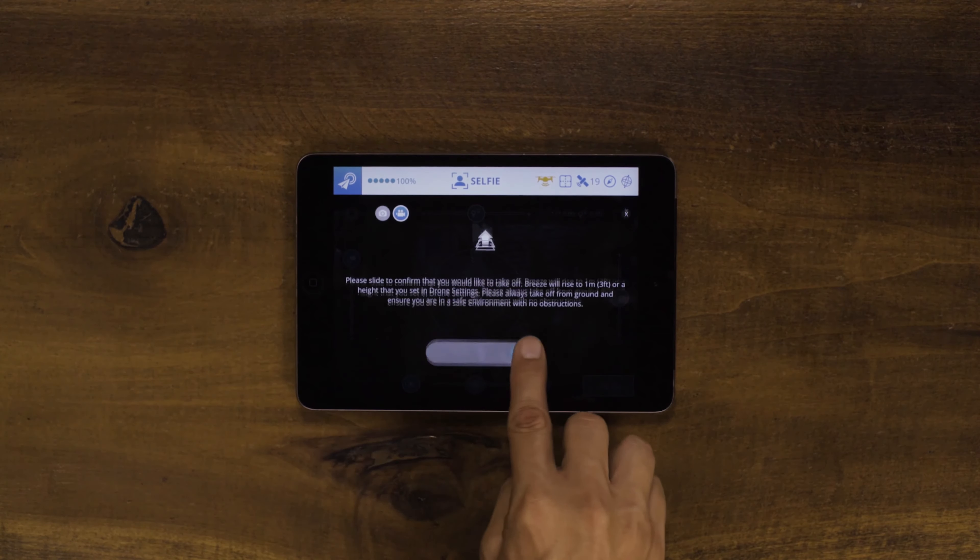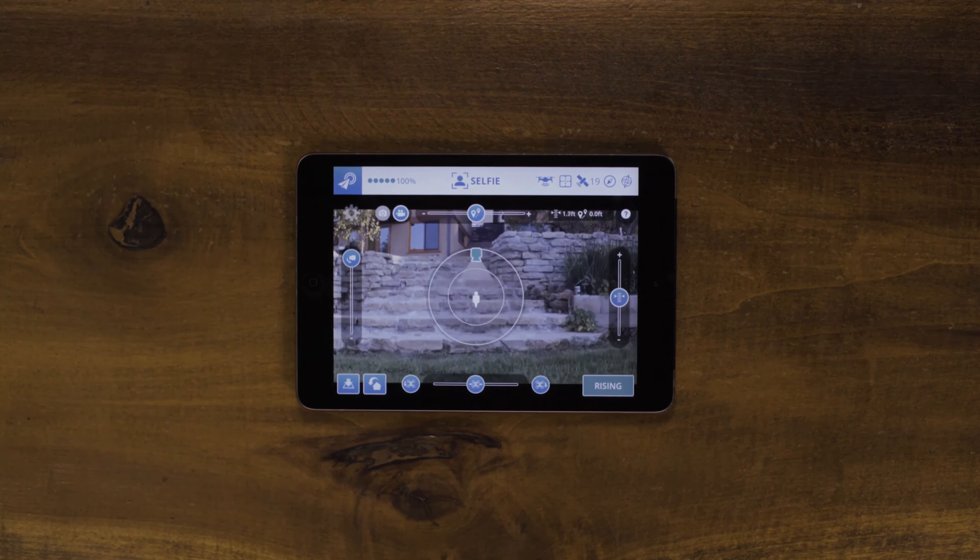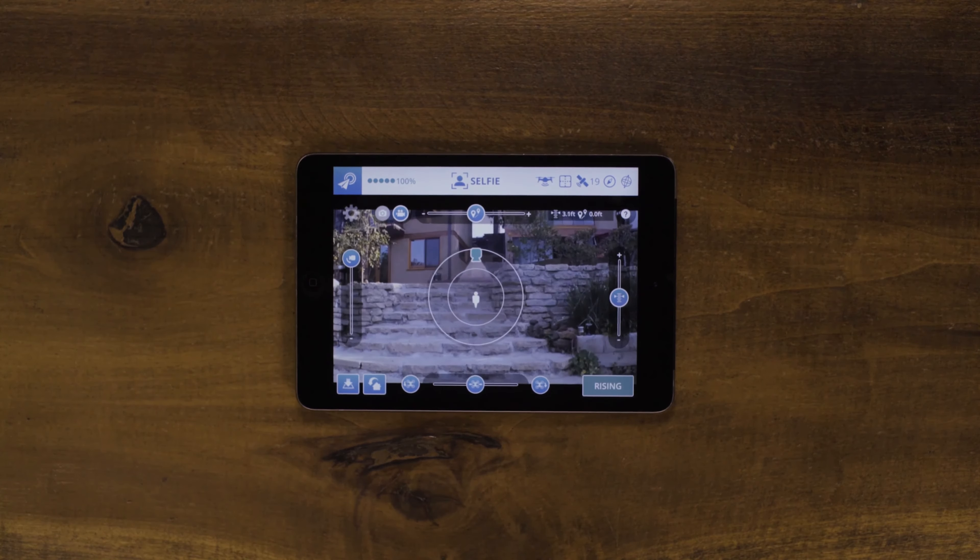Breeze will rise to a default of 1 meter or about 3 feet. Once Breeze is airborne, it will wait for its next command.